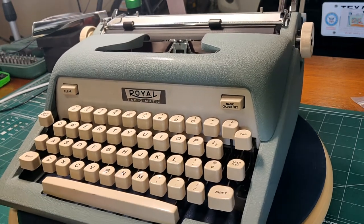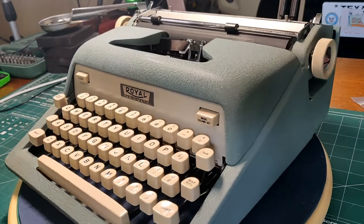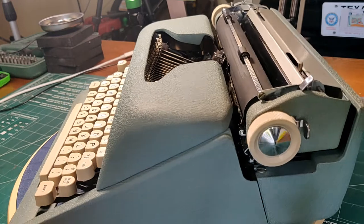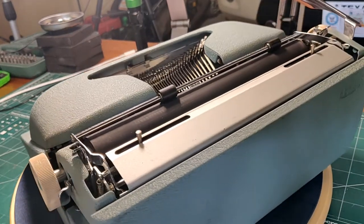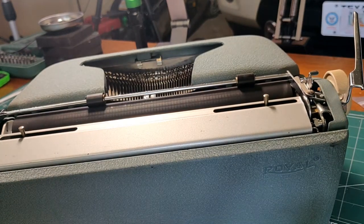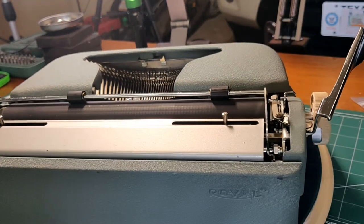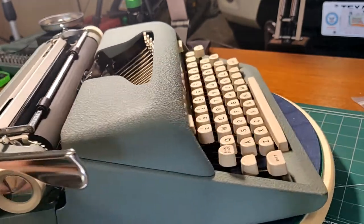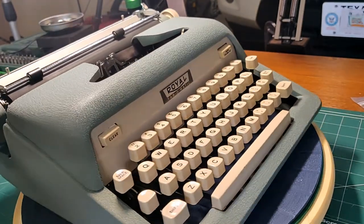It's teal, as you can see. And if you couldn't see — say you're color blind — you would know it was teal because the serial number starts with the letter T. I'll show that to you in just a minute. Here on the back side you've got a Royal imprinted in the metal itself as a casting. Coming on around, just a really pretty typewriter.